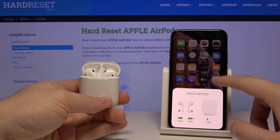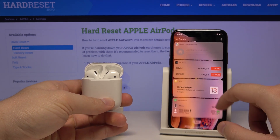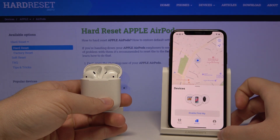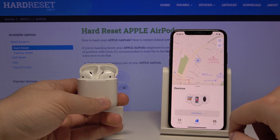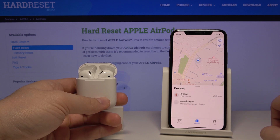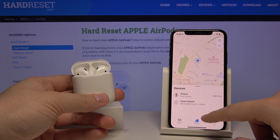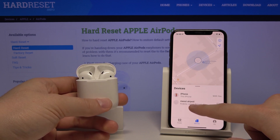As you can see, our headphones are connected to that iPhone. Now move to the Find My app and click on Enable Find My. As you can see, here is our iPhone and our AirPods.